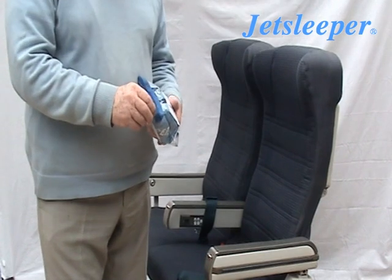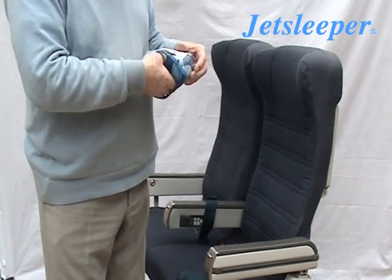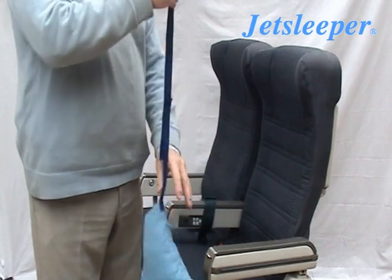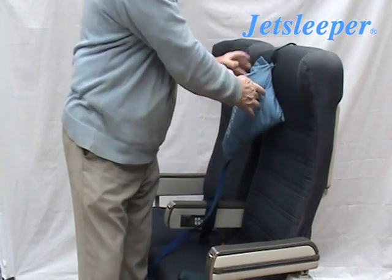Hello. This is how you use a jet sleeper. Take it out of the packet and it's ready to fly. As soon as you undo it, you can hook it onto the back of the seat.